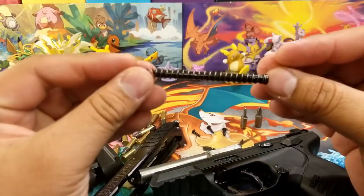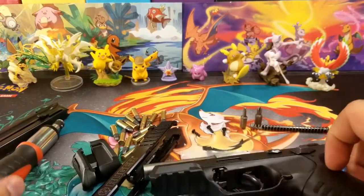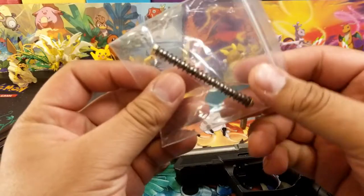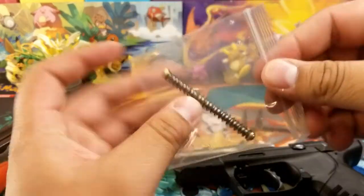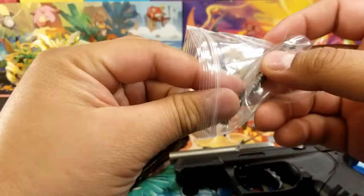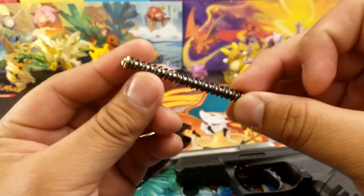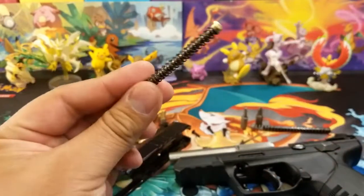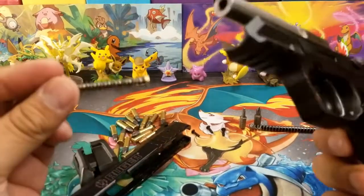This is one of the things we'll be replacing. The factory one is a plastic spring rod, and the one I ordered from Tandem Cross is metal. I'm not too sure what all is supposed to improve aside from it being metal, but it's probably a lot more reliable and a lot better.